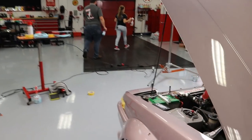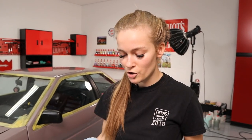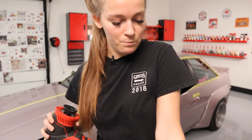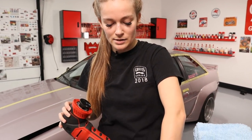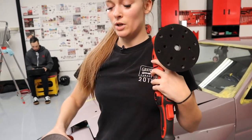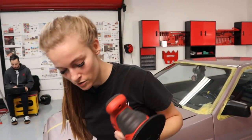We're going to get everything ready and then get to it. I'll briefly cover our two enthusiast-grade orbitals: the G8, which comes with a 3-inch and a 2-inch plate — great for tight areas — and the G9, which comes with a 6-inch plate that you can swap to a 5-inch plate.